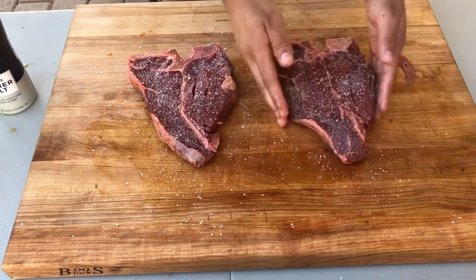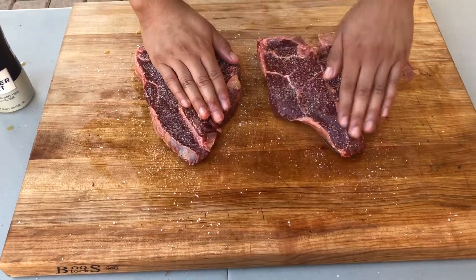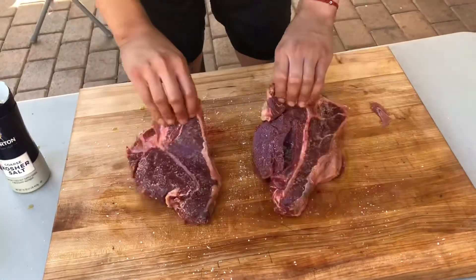After you're done, just pat it into your meat, like so. And of course, do this on both sides — both good healthy coats.